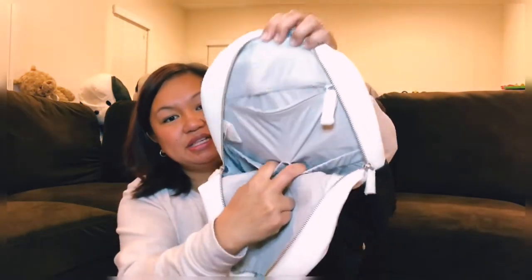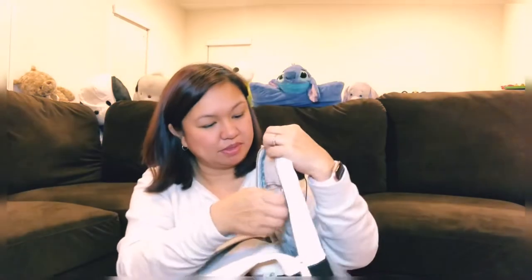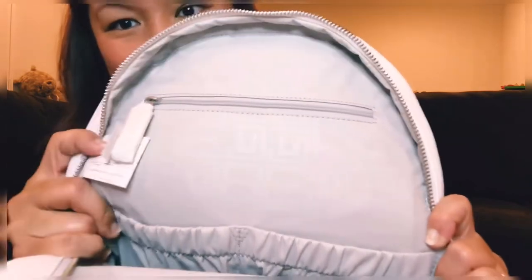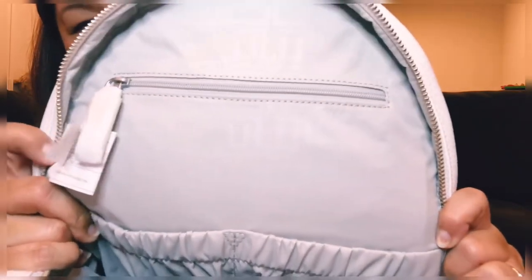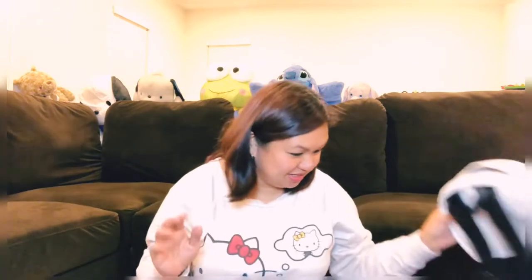The main compartment has two garter pockets and a small pocket — and if you look closely, it says JuJuBe, imprinted right there. How awesome is that? Very, very cool. So this is the black and white one, and this is my favorite color ever.